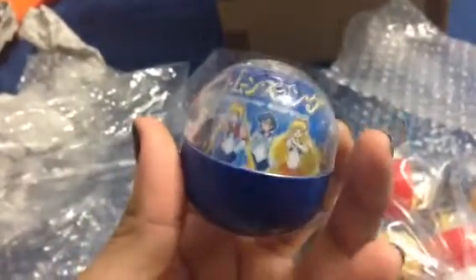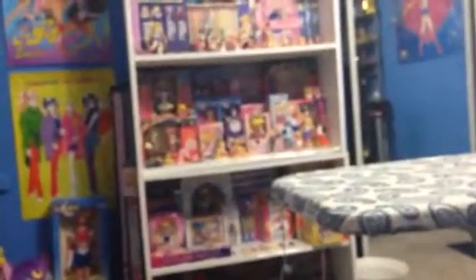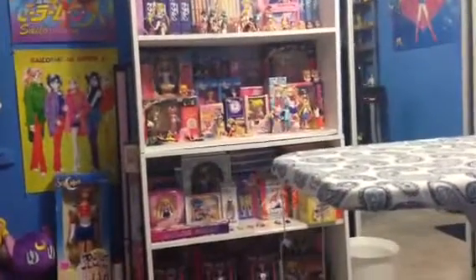Is that Sailor Moon? Yeah, it's Sailor Moon. These are Gashapon. This is the first time I've actually received an actual Gashapon in its pod. It'd be wonderful if all the Gashapons from the series were in there.